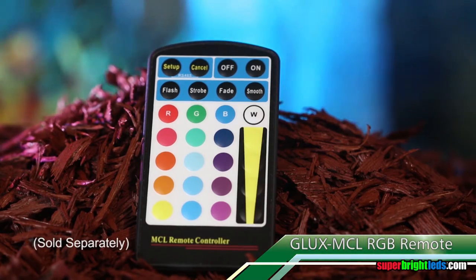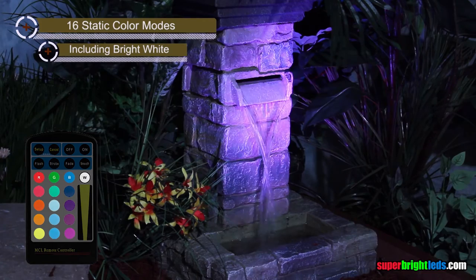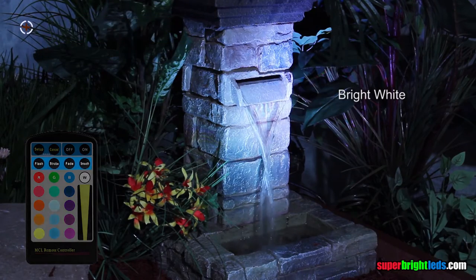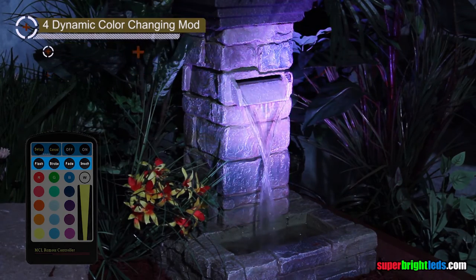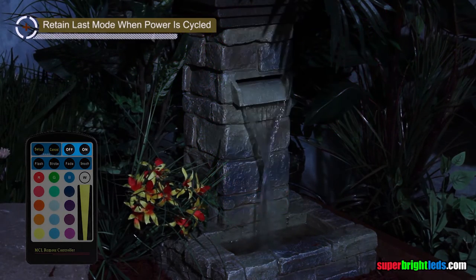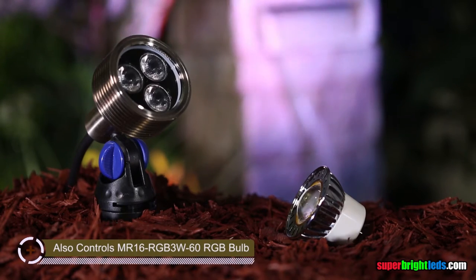The G-LUX MCL remote gives you total control: 16 static color modes including bright white, 4 dynamic color changing modes, and built-in memory that will retain the last mode when power is cycled. The remote also controls the MR16 RGB 3W replacement bulb for existing MR16 fixtures.